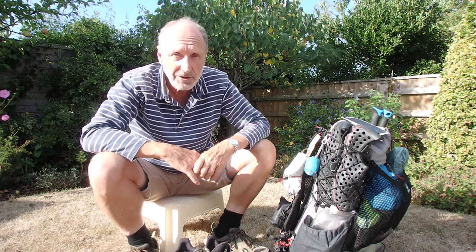Hello there, I'm Alan. Two days ago I returned from walking the Grand Traverse of the Alps, which is the GR5, GR55 and GR52, going from Lake Geneva down to Menton on the Mediterranean. That's 700 kilometres. I was camping all the way, carrying all my stuff in my backpack, and I thought I'd do a review of the kit I was using.